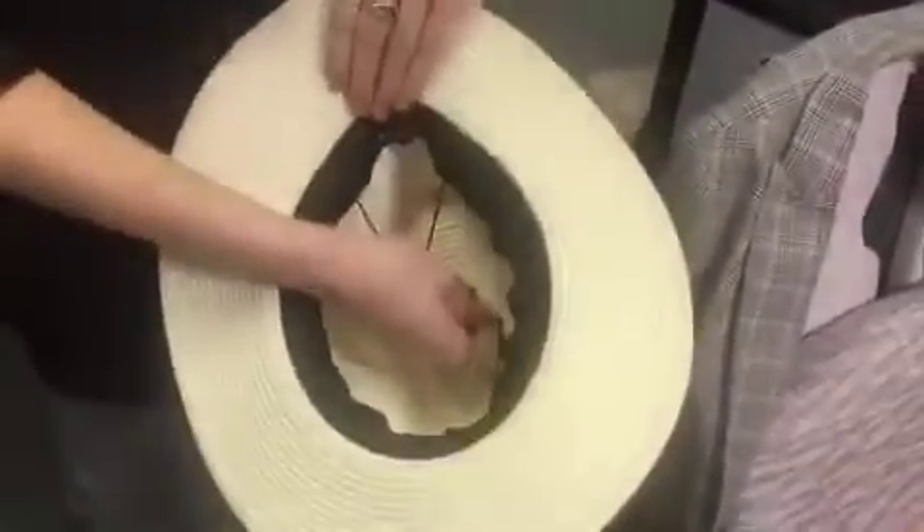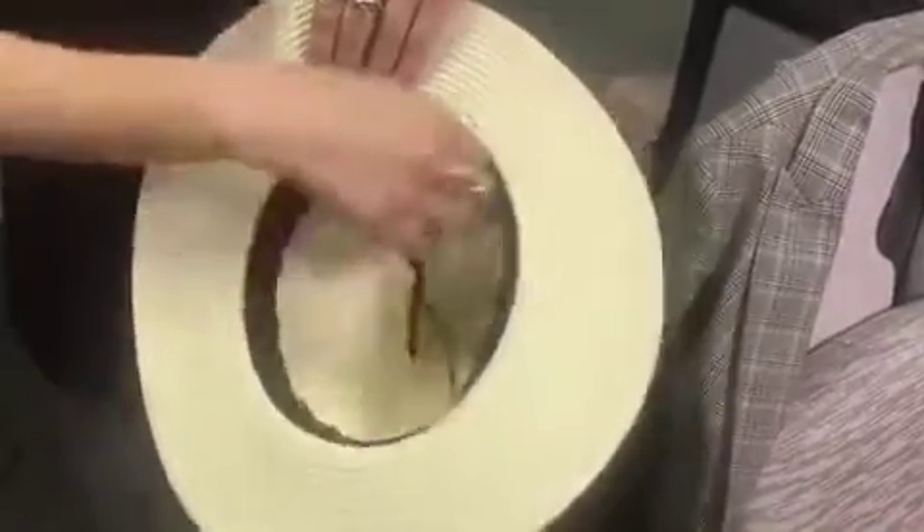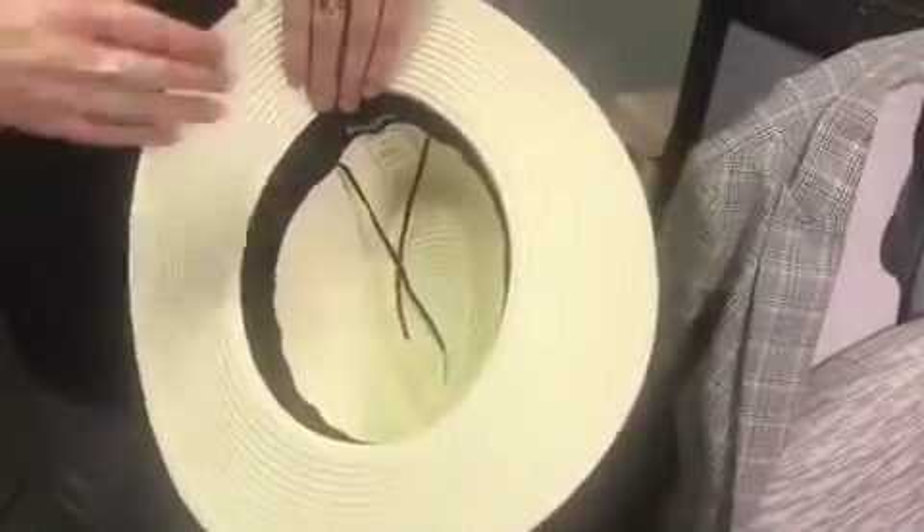On the inside it has this nice black band, so it just fits your head really, really nicely. You can actually even make that a little tighter if you wanted it tighter around your head, so it's really great. You can customize it to the size of your head.